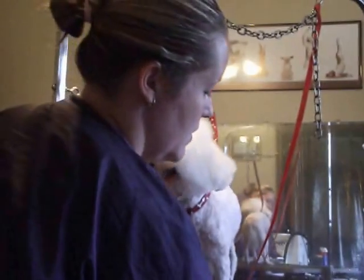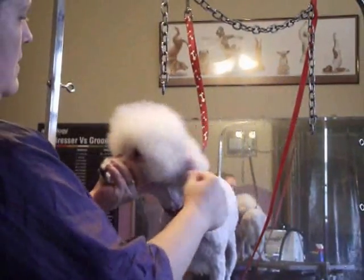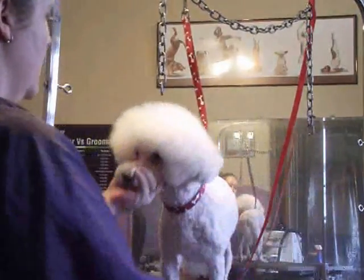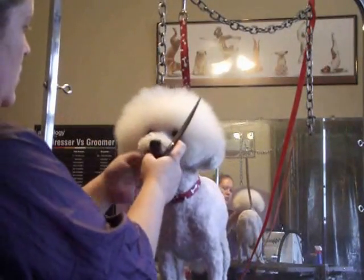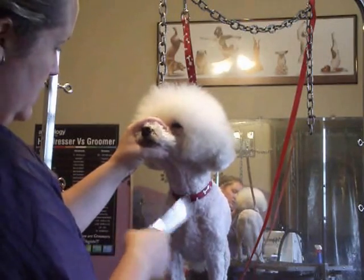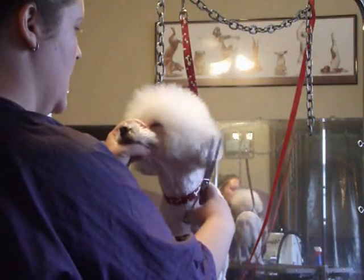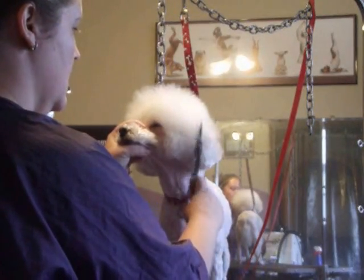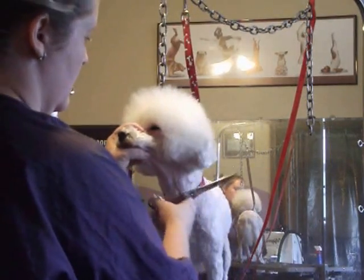Now you want to fluff everything back up — up and out, as fluffy as you can get. He's got a really short body, so I'm going to take his head fairly short. If you have one that you're leaving the bell-bottom legs on, or just a longer body in general, you can leave him a nice big head. On this guy though, because his body is pretty short, I think I'm going to go ahead and take his head a good bit shorter than what it is right now, just so he doesn't look silly.